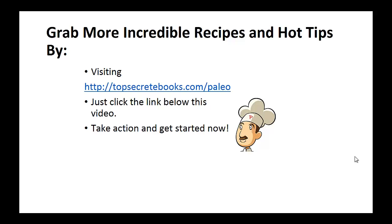If you enjoyed this video, then like the video and subscribe to my channel. If you'd like to learn more about the Paleo diet so you can experience improved sugar control and weight loss, then click the link below the video, take action and go check it out.